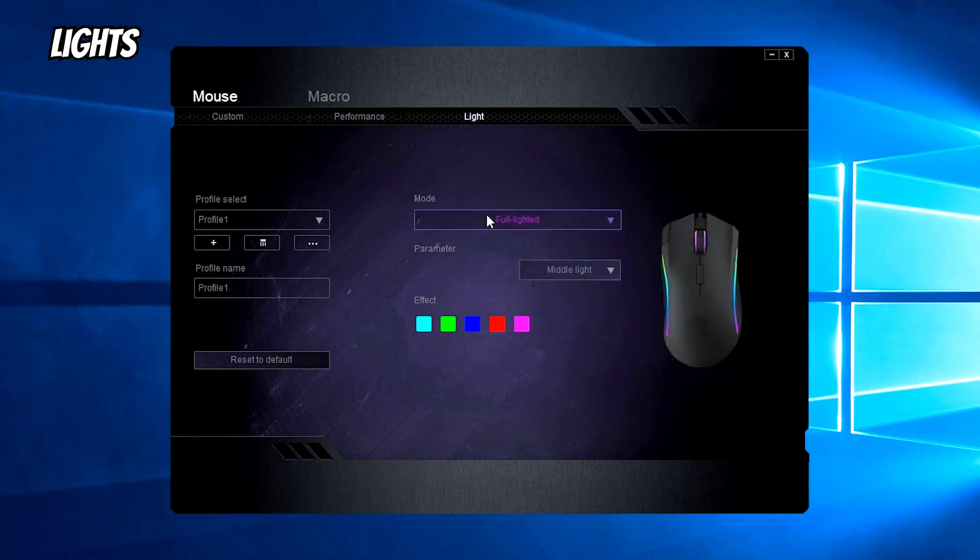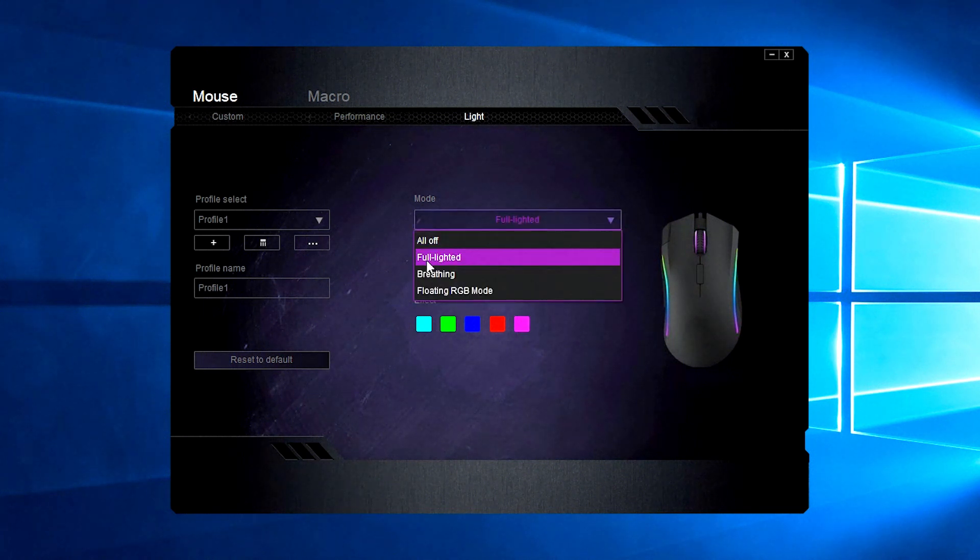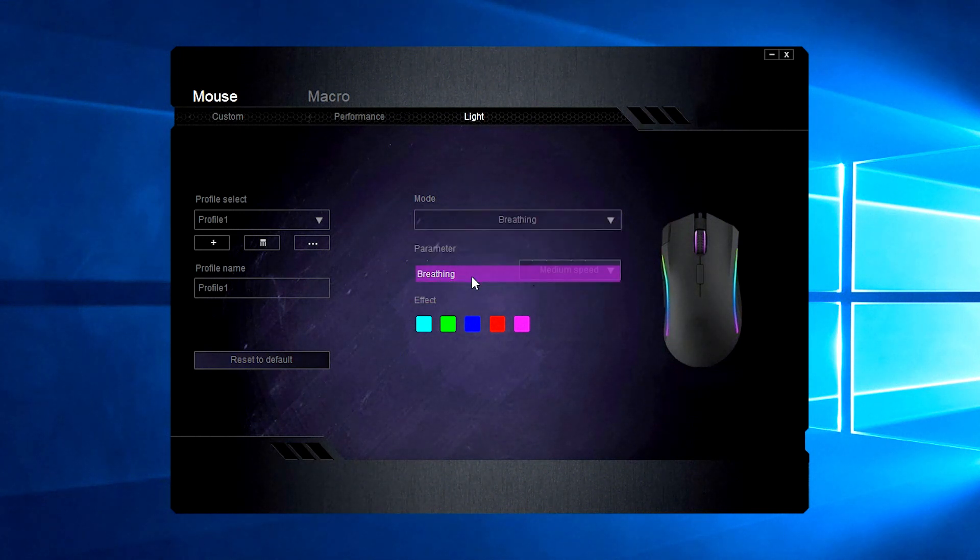These are the lights. I normally use full light. You can change the DPI levels — one through five — and adjust more or less light. You can turn it off, use only one light, full lit, breathing, and floating. You can change the speed and direction. Push up and regular way are the same — I don't know why they have those two — same for push down and reverse way.